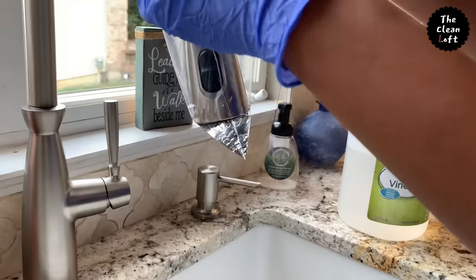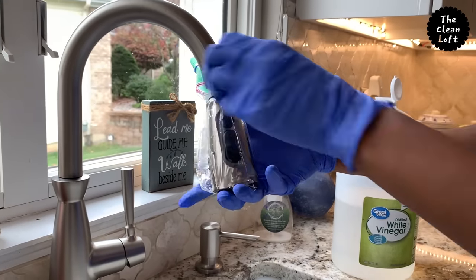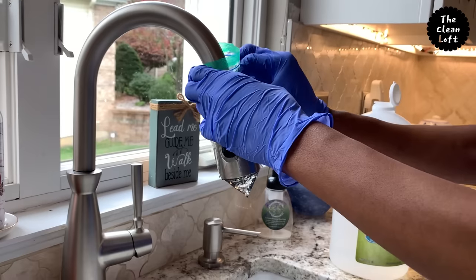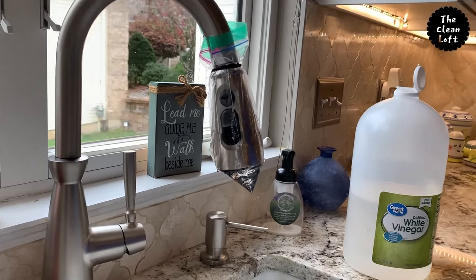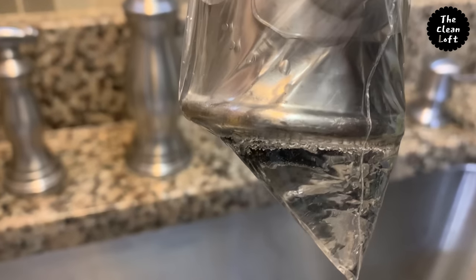Let this dwell for about two to three hours, or overnight, especially if you have a lot of hard water deposits. In my case I only let them soak for two hours and that was enough.